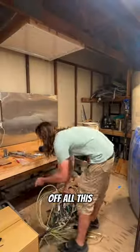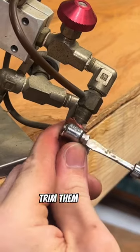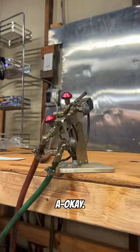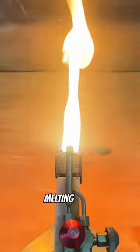We'll begin by clearing off all this stuff that's cluttering up the bench. Then we're going to take these gas lines and trim them down to the size we want, and then we'll attach them to the torch. After that we'll turn on the gas and do a quick leak check just to make sure everything's okay. Once it's all out of the way we can go ahead and start melting some glass.